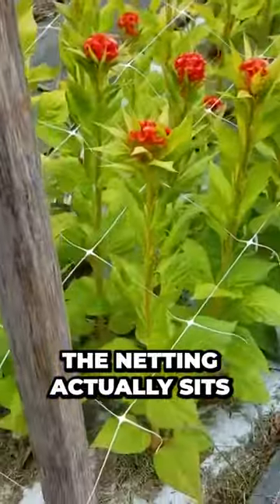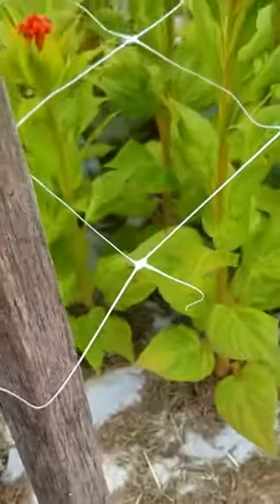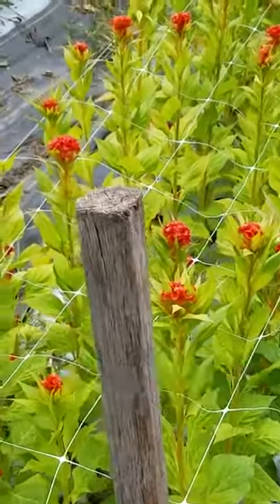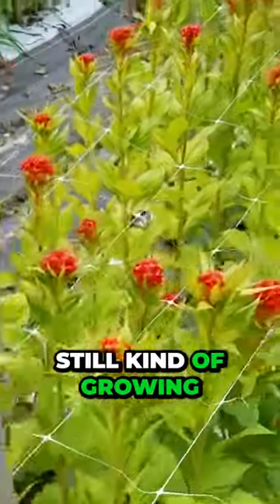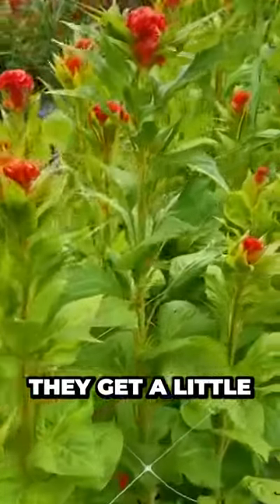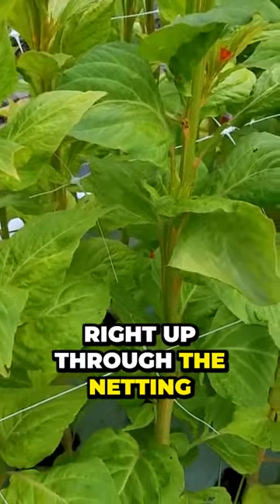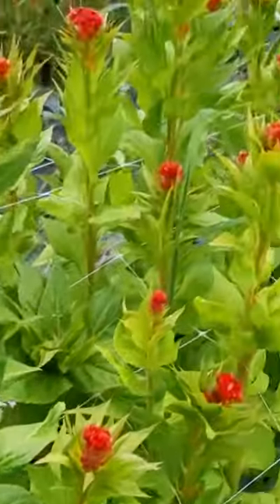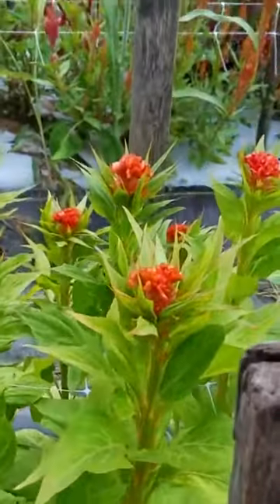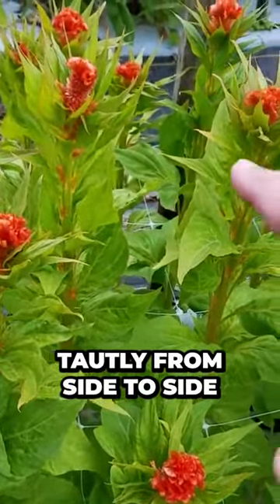The netting actually sits on the post; it's just held there tautly. You want it to rest at the halfway-to-maturity point for the plants, and these are still kind of growing up. As we go down this row, you'll see they get a little bit taller, and you can see the flowers just grow right up through the netting. About every 10 or 12 feet along the bed there are more posts, one on each side, and that holds the support netting tautly from side to side.